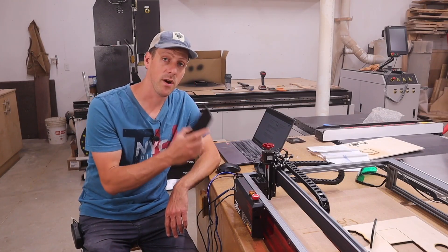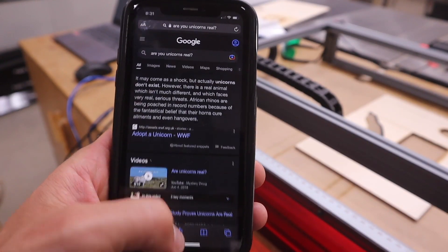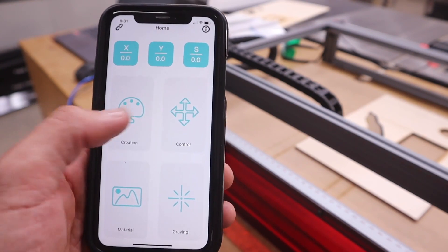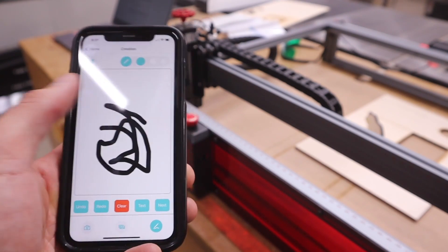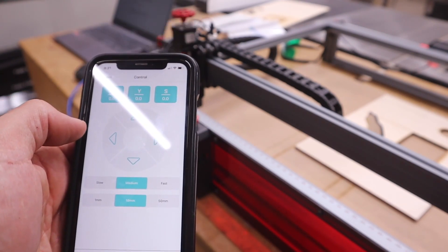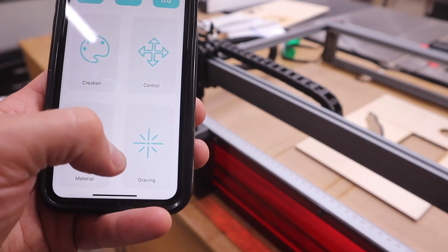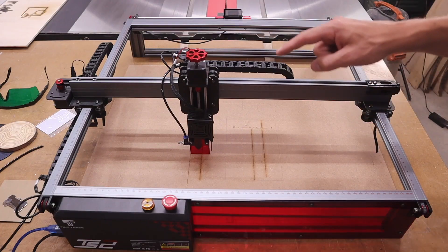This laser engraver also comes equipped with Wi-Fi so you can use an app on your phone for cutting and engraving. The app is called MKS Laser - it's pretty simple. There's a creation tool where you can draw and it'll engrave it, a control section to move the laser around, some free clip art, and a button for engraving - though oddly it's called 'graving' in the app. That's about it for the app.